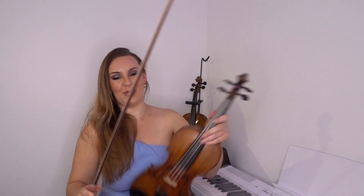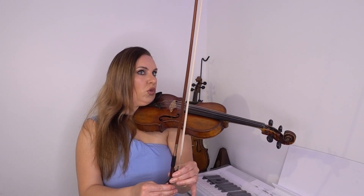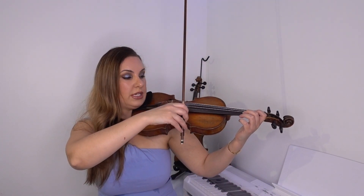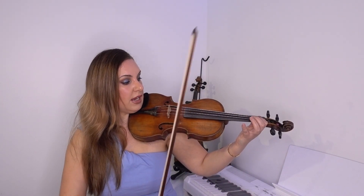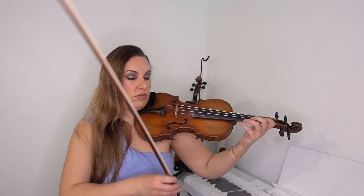Now for the main exercise. This is similar — good for finger flexibility as a warm-up, and also for bow control. What we want to do is play eight notes per down bow and eight notes per up bow. I'm just going to play an open A, then B, C, D, E, and back down D, C, B, A — just on the A string.